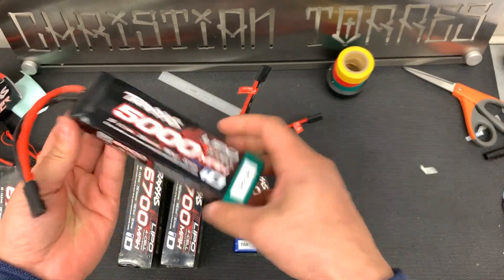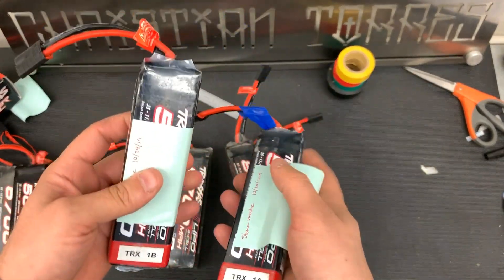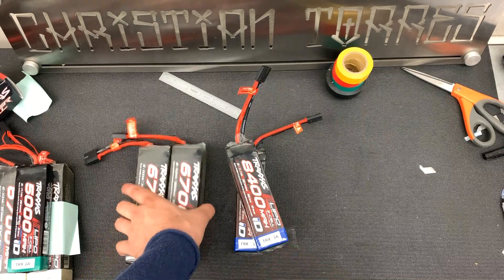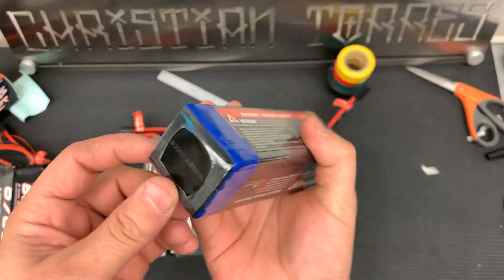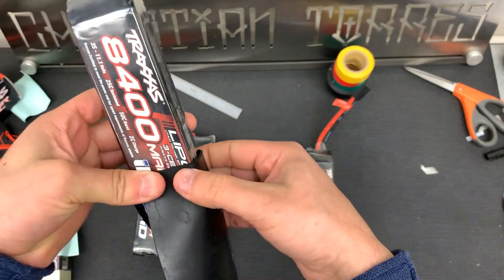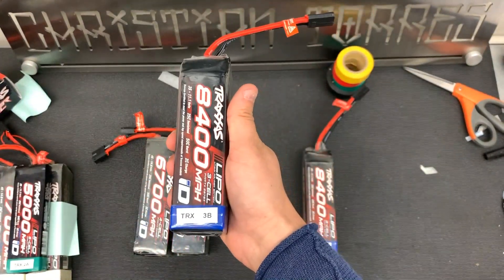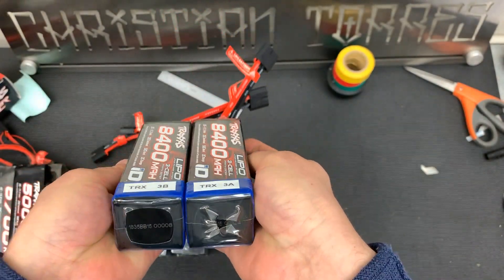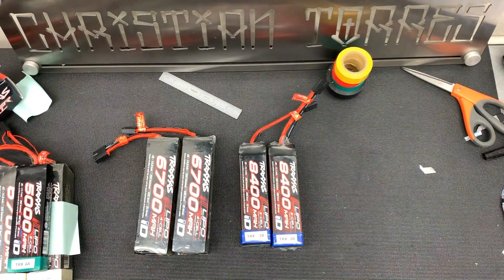If you want to keep your batteries looking new and fresh, I highly recommend this. You could probably even put a piece of rubber on there as extra protection. I hope you guys enjoyed my video on how to protect your batteries with a second layer of shrink wrap. If you guys have any questions, ask in the comment section below and have a good one.